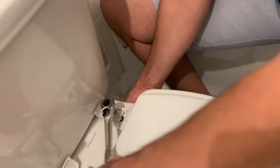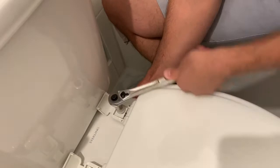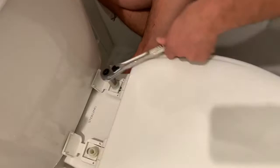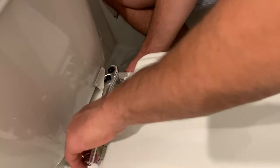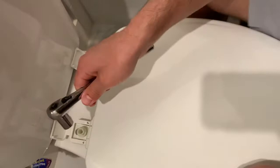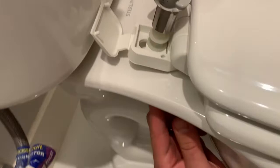Right before I get it as tight as I want, I make sure that my seat is perfectly aligned the way I want it to stay when I'm done. Then I tighten this one. I'm holding this washer with my finger — just holding it like this with my thumb while I tighten from the top.